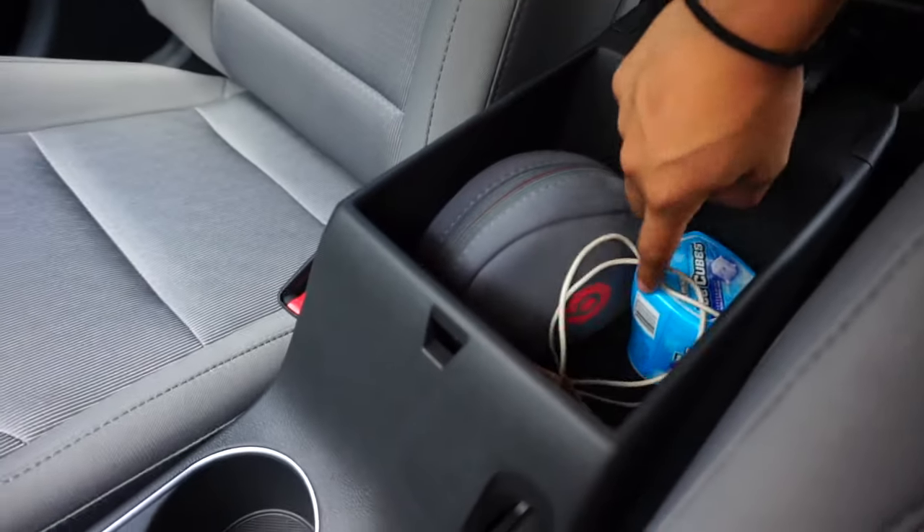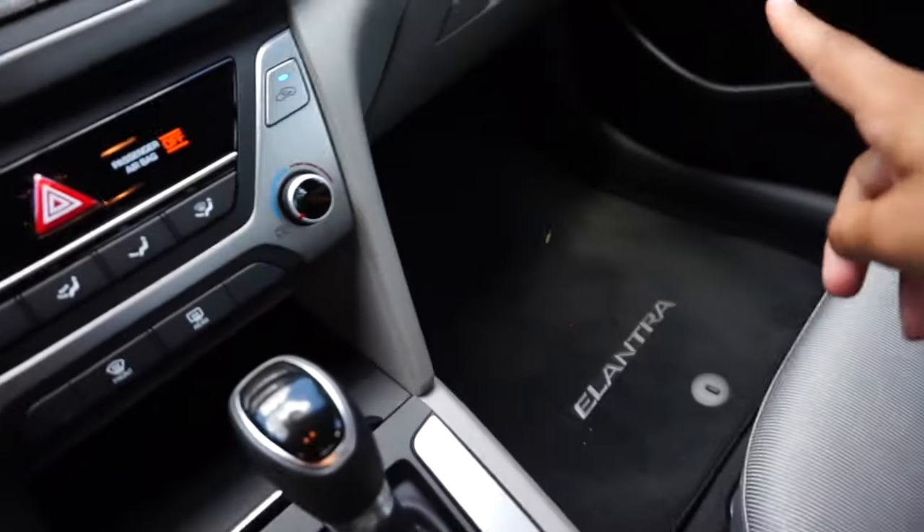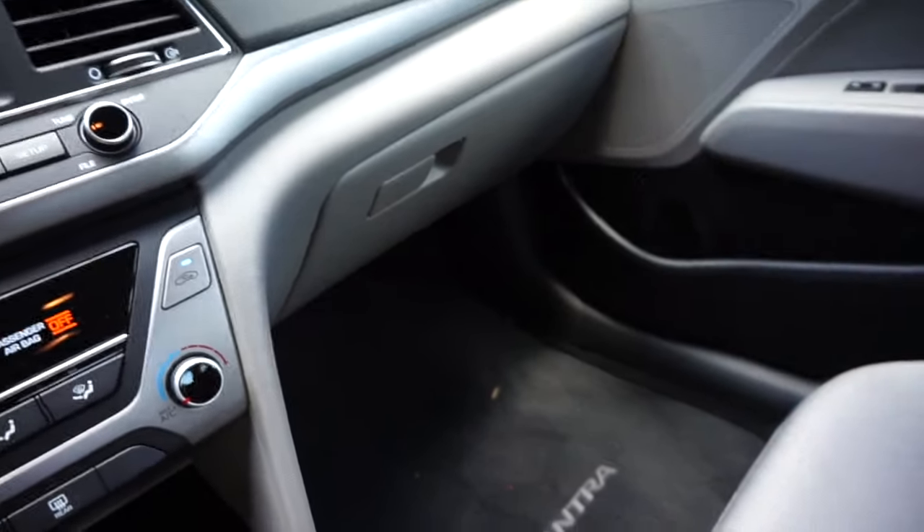Cup holders — I already have my Beats, my gum, and my cord in there. The glove box has my manual and all that in there.